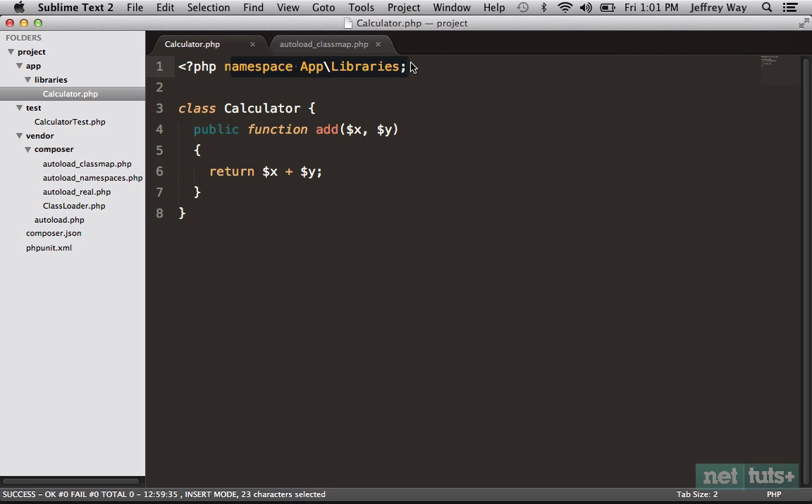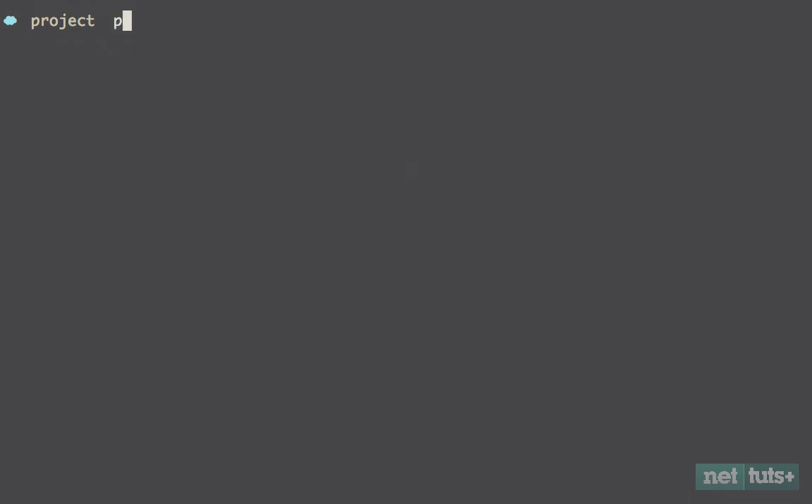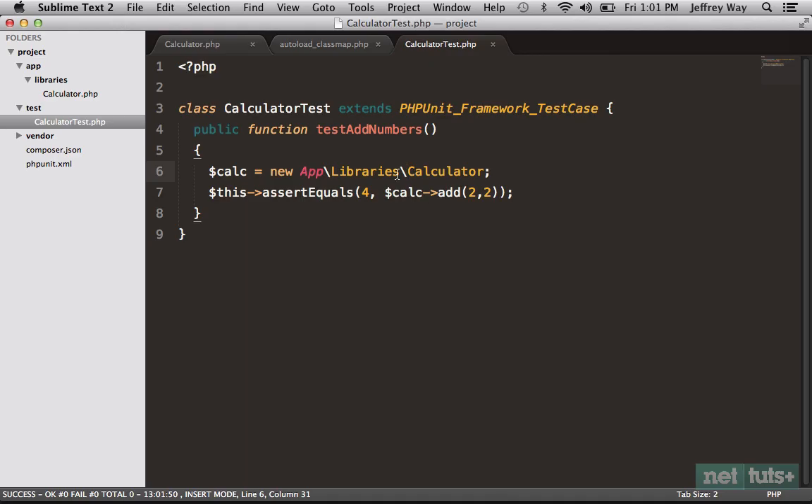So just as two files with the same name can coexist in different directories — but you need to reference them by path — the same is true for namespaces. Let's go back to our tests and do that: this time we'll do new App\Libraries\Calculator. Run it again and now we're back to passing. Some may feel that's a little cumbersome and not as readable, so let's instead add a use statement at the top: use App\Libraries\Calculator. Now we specify that at the top and can go back to simply new Calculator.